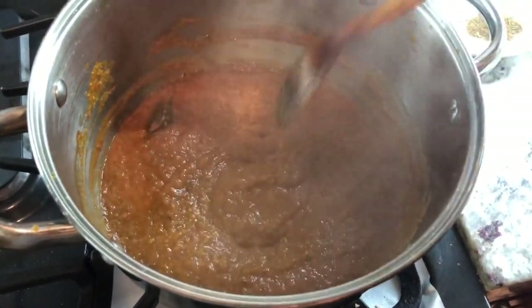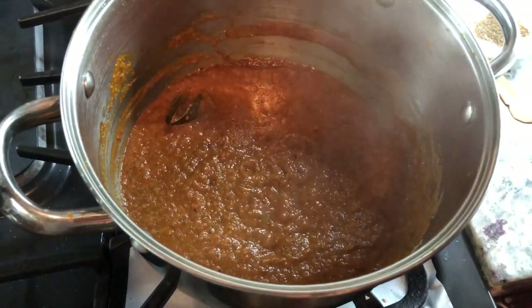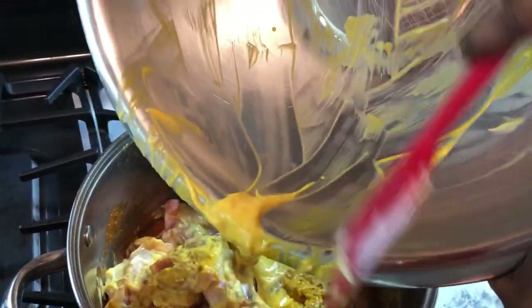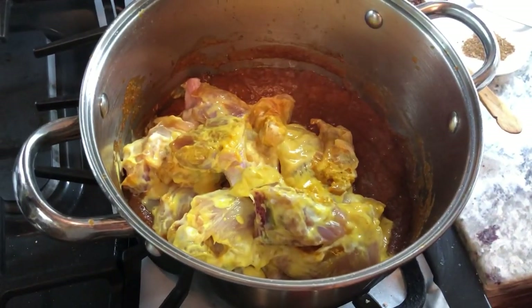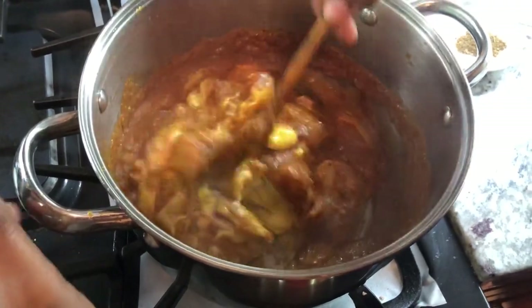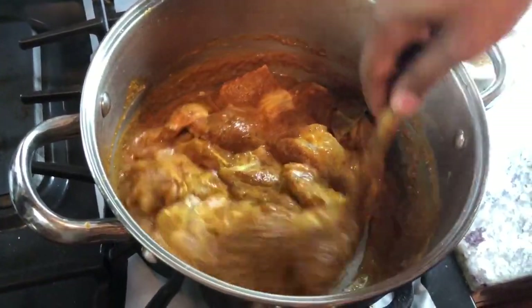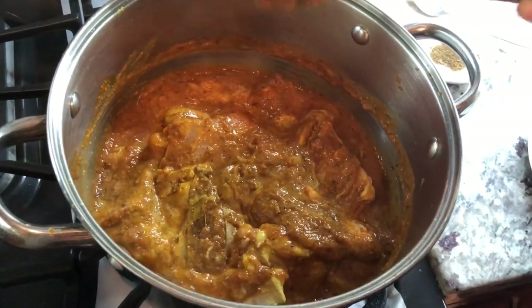Now we're going to add our chicken. I wish you guys could smell the aroma in my kitchen — the aromatics have all opened up and smell so delicious. I'm going to add the chicken now that it's been sitting in the marinade for half an hour, making sure to get out all the yogurt. I'm going to mix everything in — this is going to be one delicious Indian curry, or red curry. I'll let this cook for a few minutes and check back in about four to five minutes.